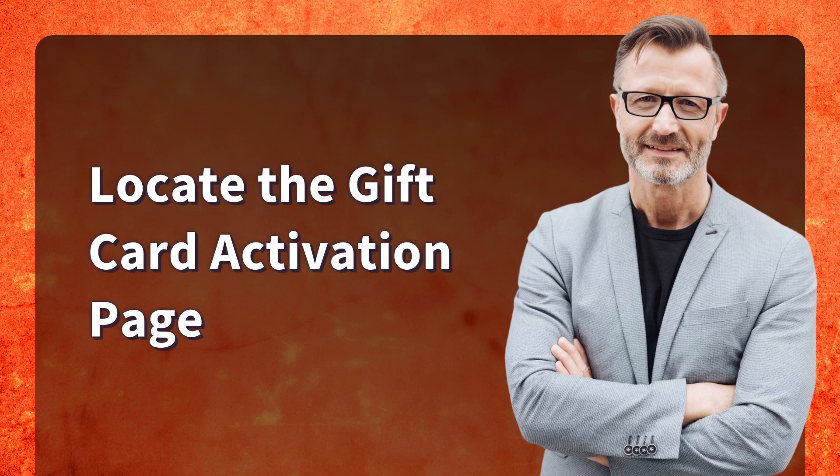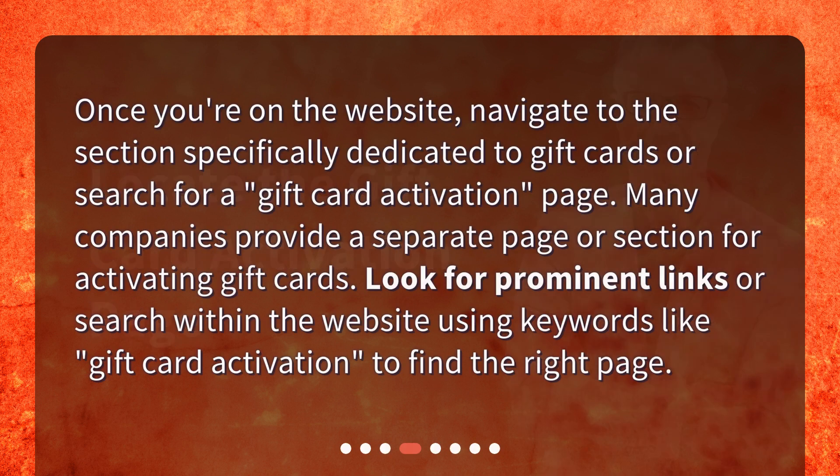Once you're on the website, navigate to the section specifically dedicated to gift cards or search for a gift card activation page. Many companies provide a separate page or section for activating gift cards. Look for prominent links or search within the website using keywords like 'gift card activation' to find the right page.